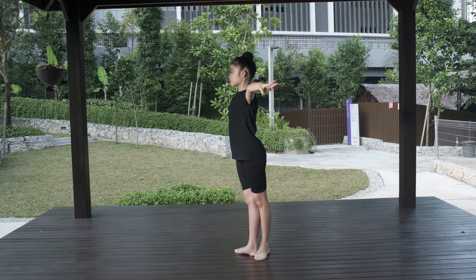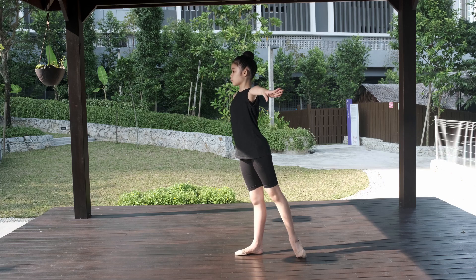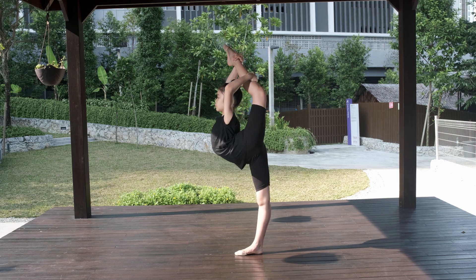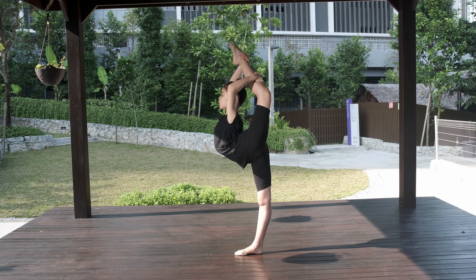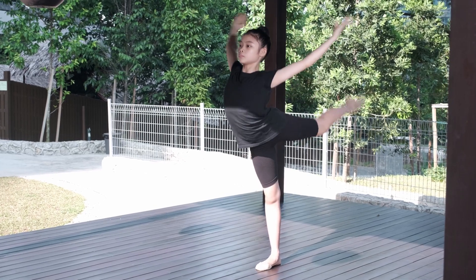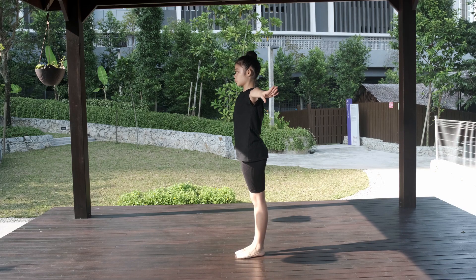Ring balance: straight leg position, arms open to the side at shoulder level. Open battement back, grab the leg exactly in a straight line — the hip is in a straight position, the shoulders are straight, the leg should touch the head. Then return to the starting position.